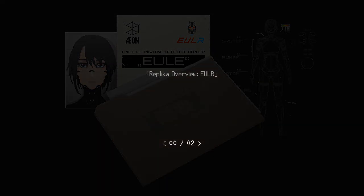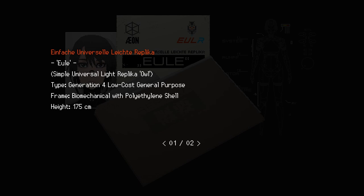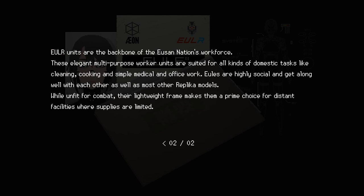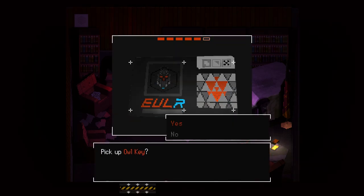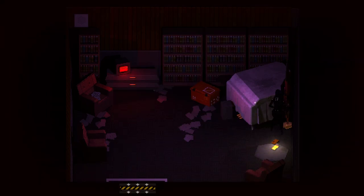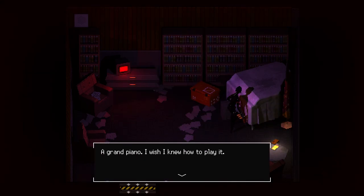Replica overview: Euler. Simple universal light replica, owl type, generation one, low-cost general-purpose frame, mechanical with polyethylene shell, height 175 centimeters. These units are the backbone of the Uson nation's workforce — elegant multi-purpose worker units suited for domestic tasks like cleaning, cooking, and simple medical and office work. The Owls are highly social and get along well with each other and most other replica models. While unfit for combat, their lightweight frame makes them a prime choice for distant facilities where supplies are limited. Interesting. Pick up the owl key — yes, picked up owl key. The grand piano... I wish I knew how to play it.